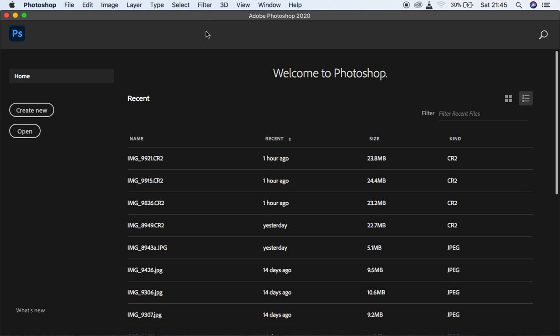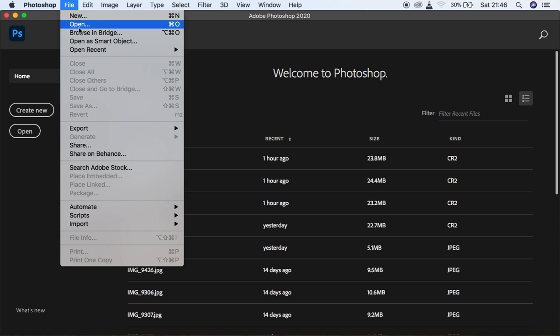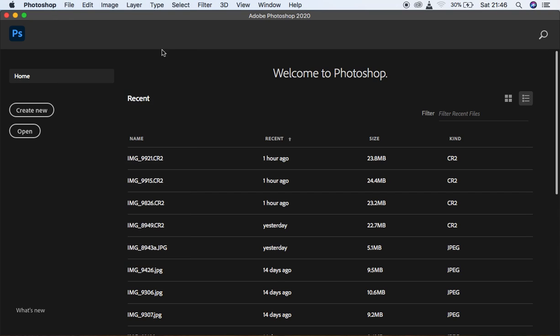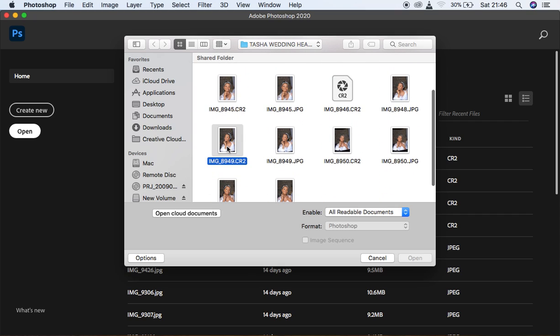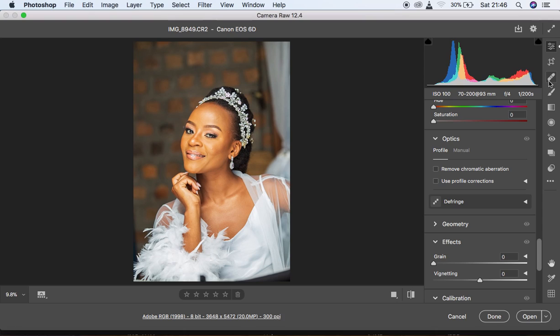I have Adobe Photoshop 2020. If you have an older version, you can import your image by going to File and clicking Open. If you have a newer version, you can also use the Open option to browse your folders. I'm going to select this image and click Open. Since this is a RAW image and I already did some adjustments on it, I'm going to reset it so we can start from the very beginning.